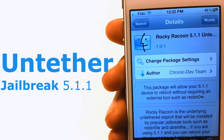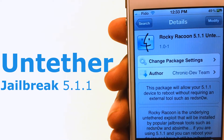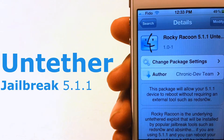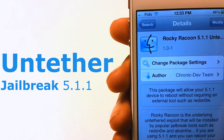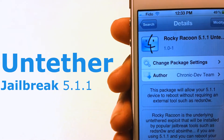Hey, what's up guys, I'm Mood Fien and today I'm going to show you guys how to untether your iPhone, iPad, or iPod Touch. If you guys jailbroke your iPhone, iPad, or iPod Touch tethered on 5.1.1, there is a tool on Cydia called Rocky Raccoon 5.1.1 Untethered.